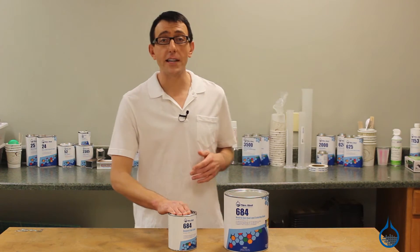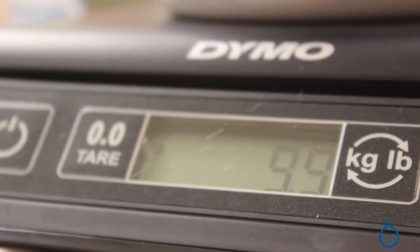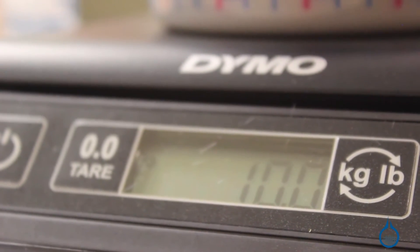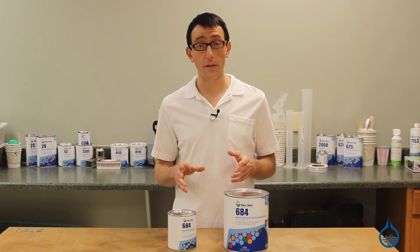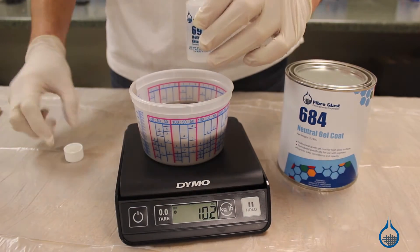684 is exceptionally application-friendly, pours easily, and can be sprayed unthinned with a gel coat cup gun. Always measure both gel coat and MEKP carefully. Number 684 is catalyzed at 1.5 to 2.5 percent MEKP.